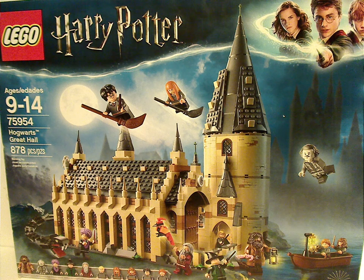Hello everyone, and here I'm with another LEGO Harry Potter review. Today's is on the Hogwarts Great Hall.